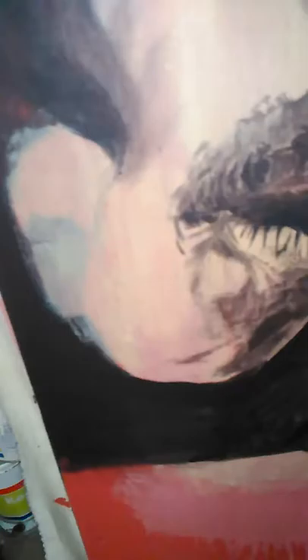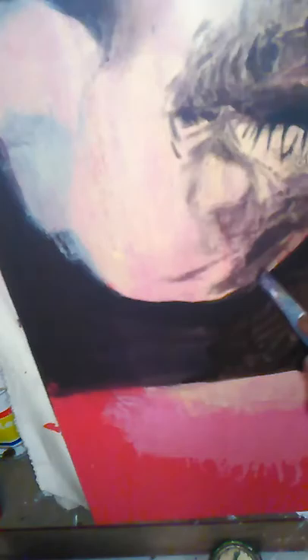Right now I'm just putting on a little highlight on the lip and on the cheek. Places like here need some little shadows along the way.